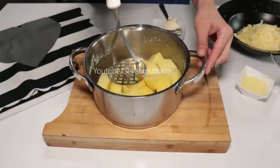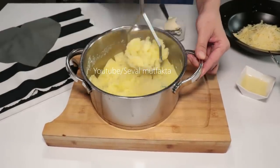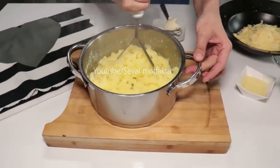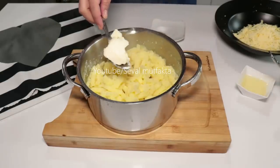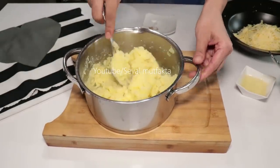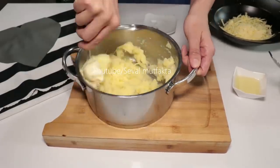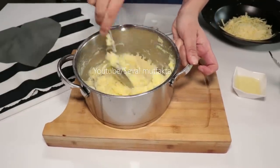Patatesler haşlandı arkadaşlar. Dibinde birazcık suyu var, kalsın. Hemen patatesleri sıcağıyla eziyorum; hemen ocaktan aldığınızda ezin, yoksa zorlanırsınız. İçerisine 1 yemek kaşığından az tereyağ, biraz tuz, biraz karabiber ekledim. Üzerine rendelediğim kaşardan bir avuç alıp içine ilave edip karıştırıyorum. Tereyağ eriyene kadar karıştırıyorum.